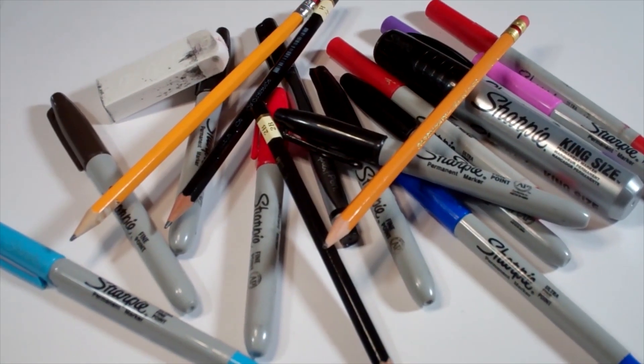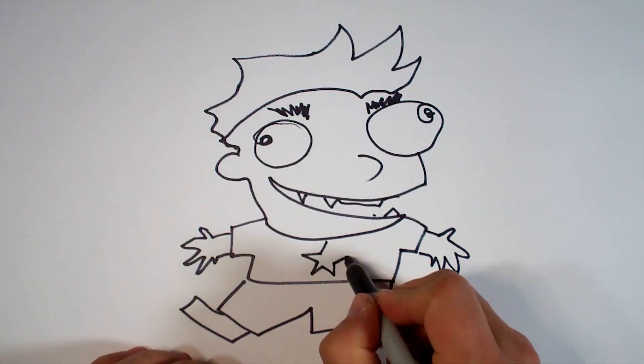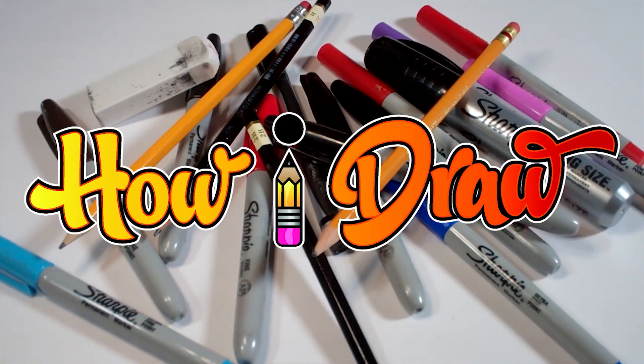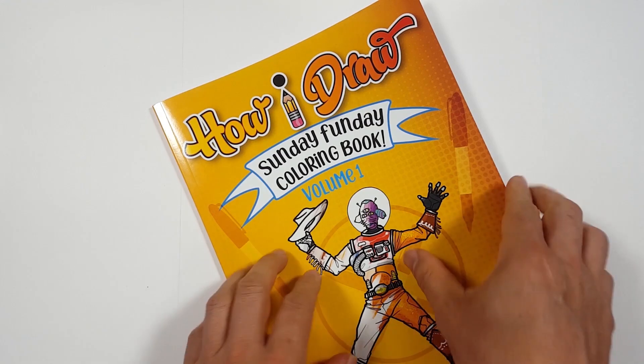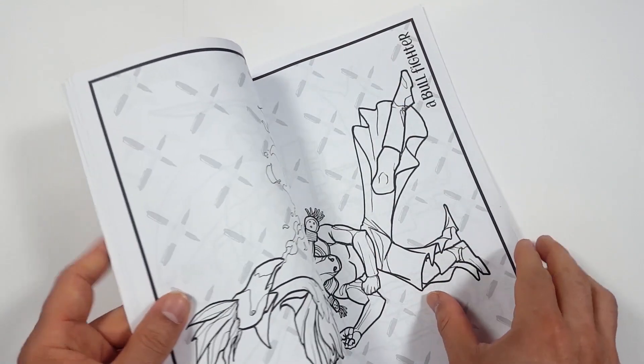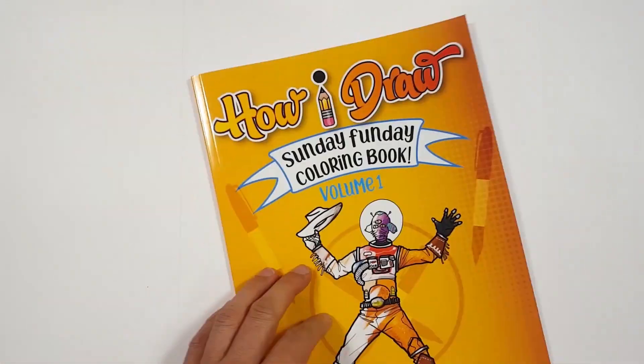Hello everybody! Today we're going to see how I draw Boba Fett from The Mandalorian. Just so you know, there's a coloring book that you can get through Amazon. Just follow the link in my description and you can get a coloring book to show me how you color compared to how I draw.